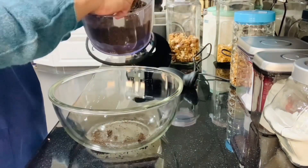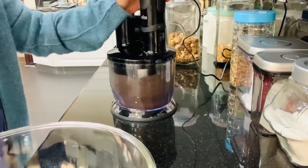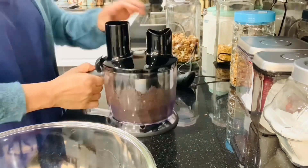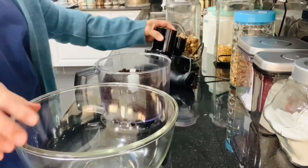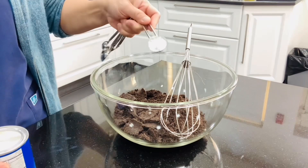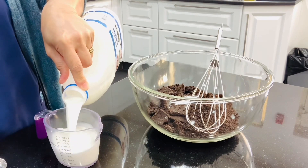Put it in the bowl. Then we are going to add one teaspoon of baking powder. And we are going to add also three-fourths cup of fresh milk.